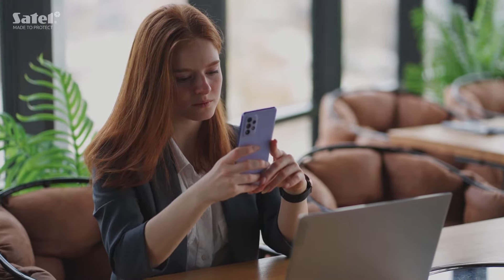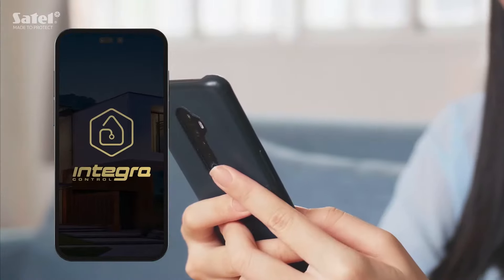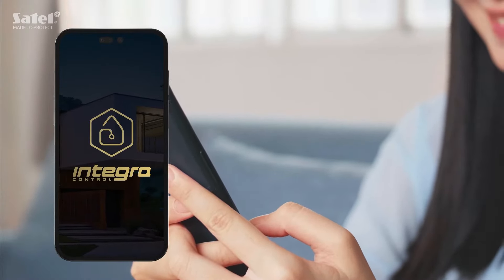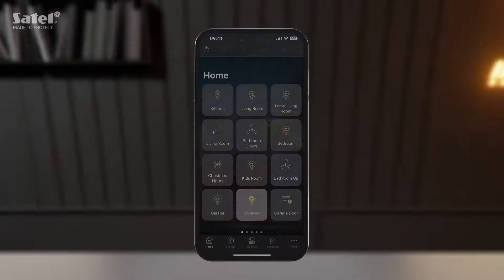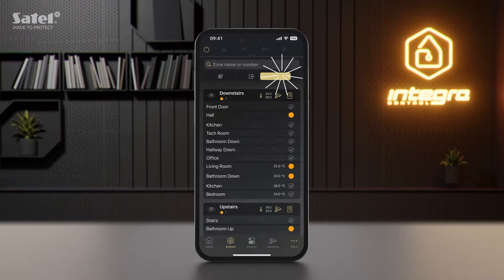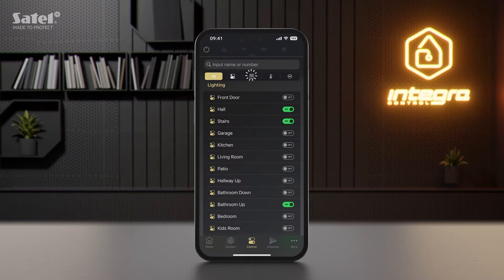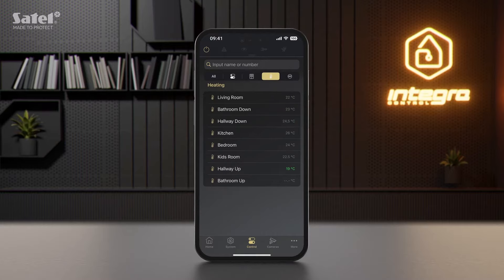The latest Integra Control update is now live. Introducing new features — let's see what's new in version 6.0. The interface has been revamped to improve how you control the entire system or individual devices. It is now also easier to check their status.